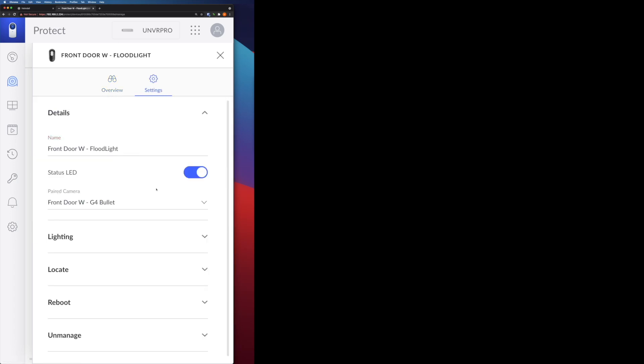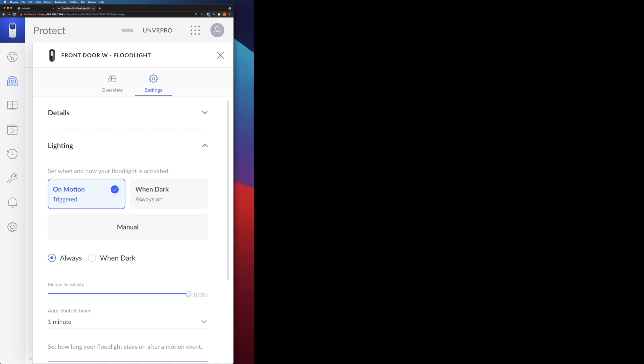If you go to Settings, you can choose whether the light is on when dark, always on, or only on motion. You can also choose whether the settings are always effective or only effective when it's dark. For example, during daytime, no matter what happens, you don't want the light to be on — then you choose the 'when dark' setting. And here you can choose the auto shutoff timer. Let's go outside and see how it behaves during the night.